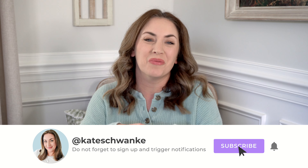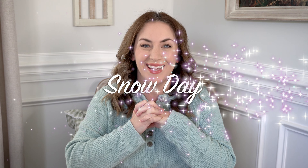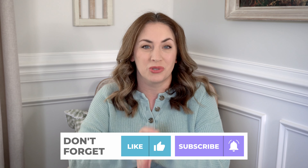Hey everyone, I'm Kate Schwenke and welcome back to my channel for another Jujubee Tokidoki unboxing. Today I'm unboxing one of my new favorite prints called Snow Day, releasing on October 22nd — which is tomorrow — so make sure you set your alarm to grab this limited edition print. I'll leave my affiliate link in the description below.